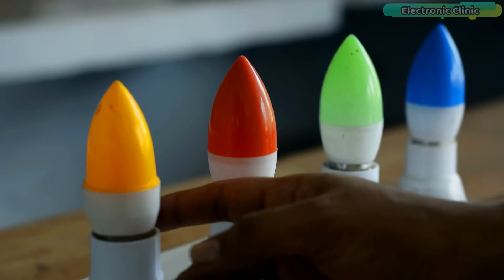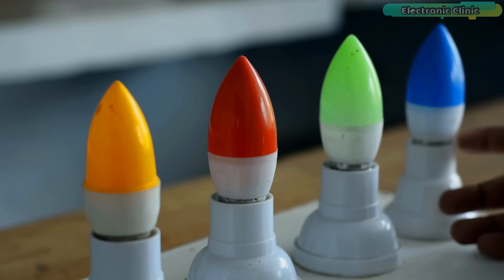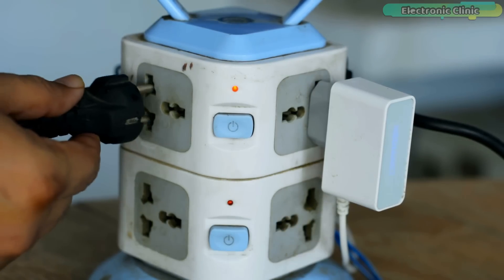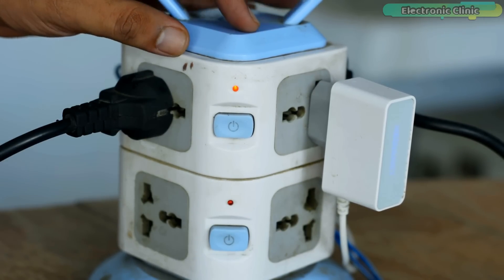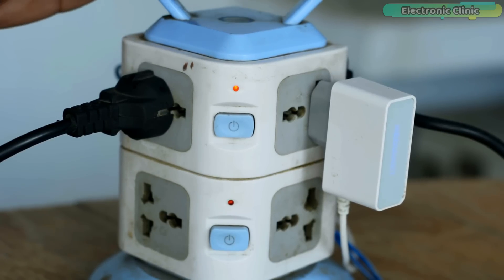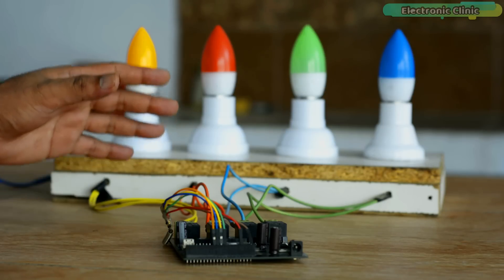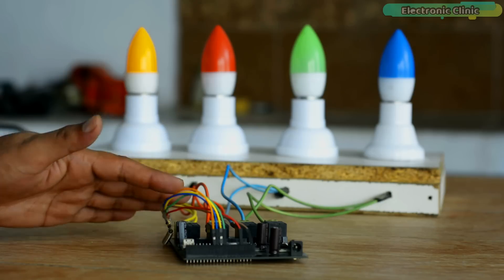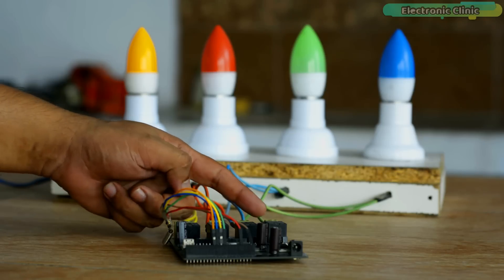For demonstration purposes I have put four bulbs on the receiver side connected to four relays. Besides lights you can use any other 110 or 220V AC loads or DC type loads. If you want to use 110 or 220V AC supply, you must not forget to use protective gloves because 110 or 220V AC can prove fatal. You must ensure the presence of a friend or companion while working on such projects. When the AC supply is on, do not touch the relay contacts.